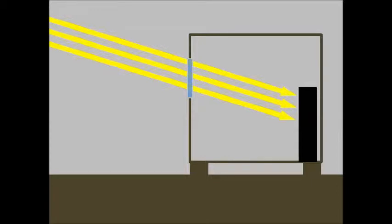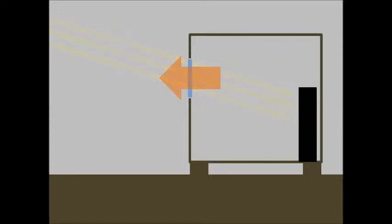The problem with windows is that they also let heat out, and when the clouds roll in, the loss of heat through windows continues. This creates a conundrum for passive solar gain in an overcast climate.